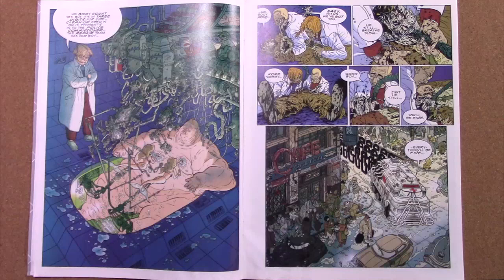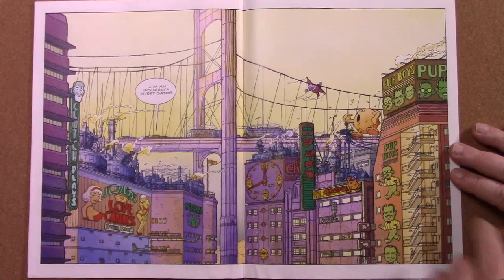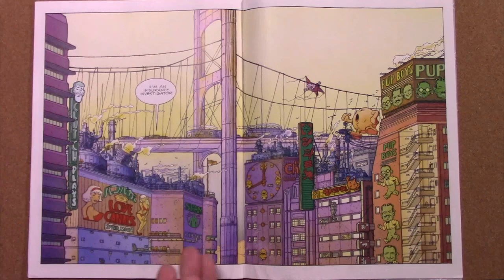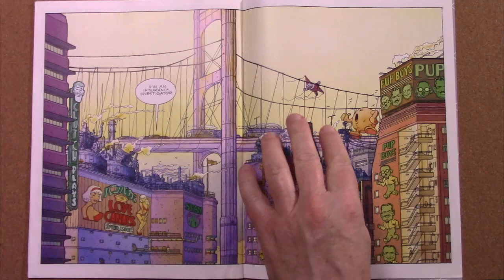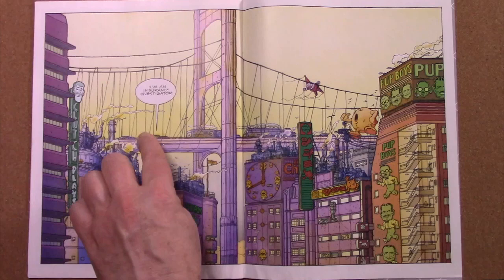Check out this amazing little cityscape here — a cafe, good food. Check out this spread: the Pup Boys, Manny, Moe, and Jack. Of course it's based on the Pep Boys, but they've got dog ears. Just the attention to detail in this two-page spread — a flying clown balloon, love canals, 24-hour escorts, and there's Nixon going over the bridge in his car. 'I'm an insurance investigator.'